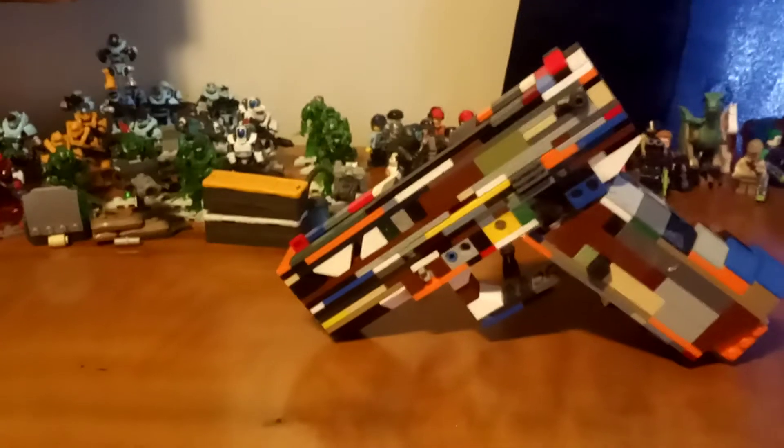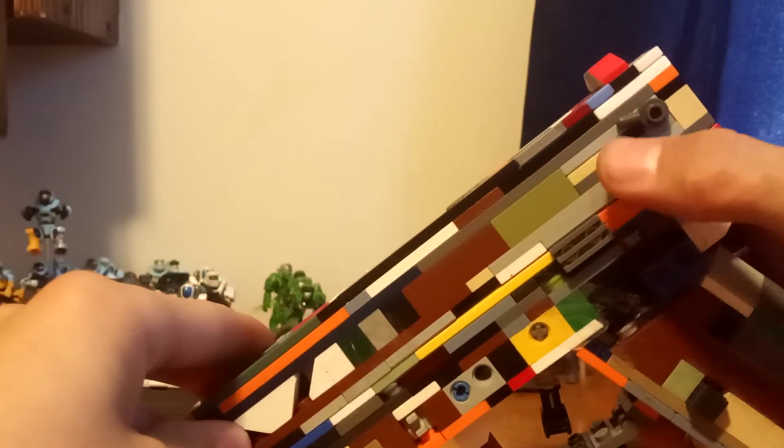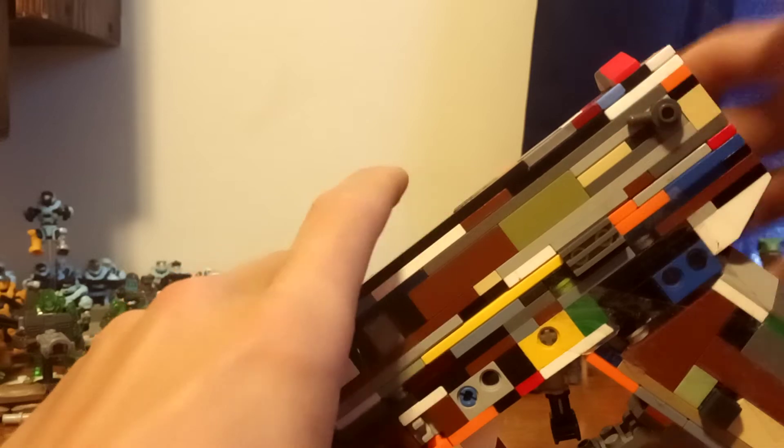My LEGO Glock 18C has the fire selector right here — semi-auto right now, or fully auto, or what some people like to call 'fun mode.' Flip it up for semi-auto. The Glock 18 has a hole in the slide, and the Glock 18C has that too, plus one in the back right here. It's got a working slide and a slide lock.